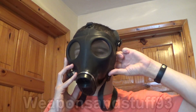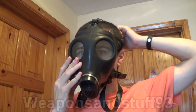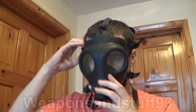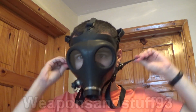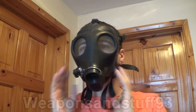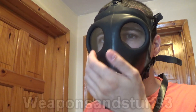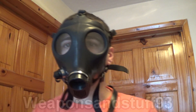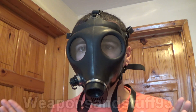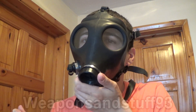Put the mask on, then evenly tighten the straps — I'll do the top two and then the bottom two. That should create an airtight seal. To do a primitive check for an airtight seal, cup your hands over the intake: if the mask sucks into your face, that means there should be a pretty good airtight seal, because it's creating a vacuum.